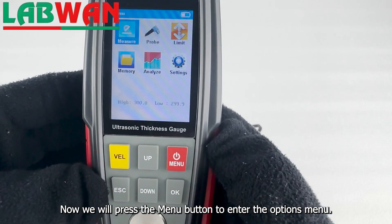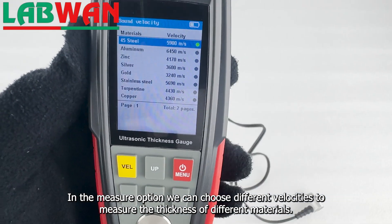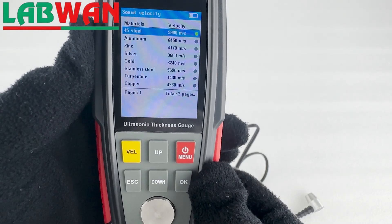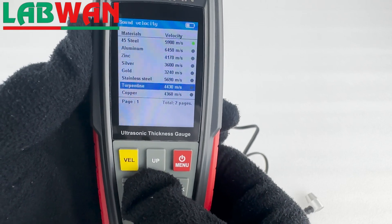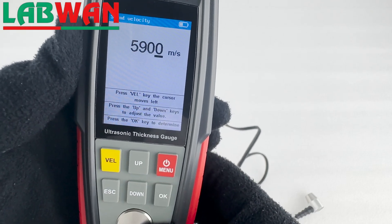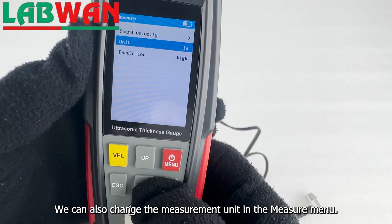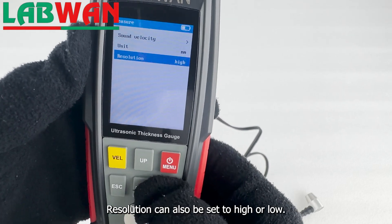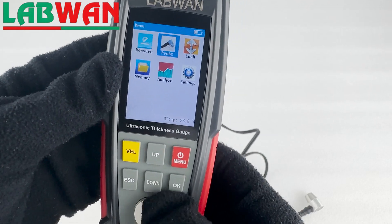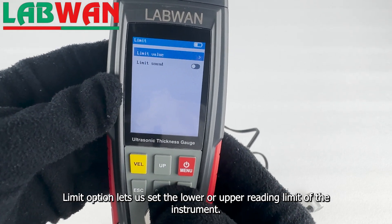Now we will press the menu button to enter the options menu. In the measure option we can choose different velocities to measure the thickness of different materials. We can also change the measurement unit in the measure menu. Resolution can also be set to high or low.